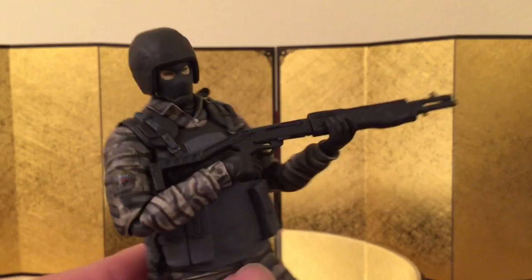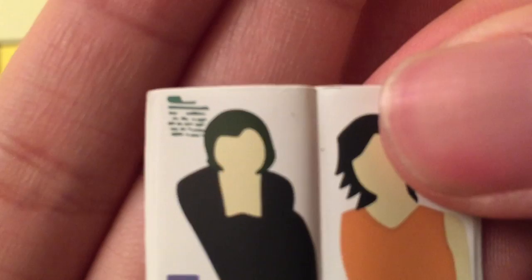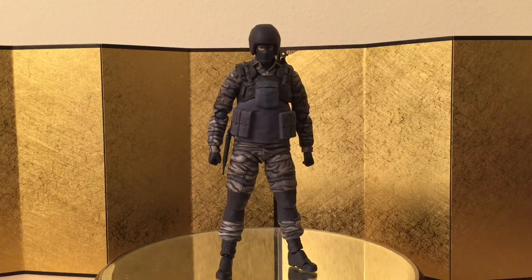Next up we have another pair of display open hands and hands for the magazine. Here's the magazine — nothing too exciting. The whole thing is more durable than I thought; it's actually a tough piece. There are no words on it, but it's a cool novelty I'm probably never going to use. Lastly, he came with signs that you assemble onto the figma stand. For those who know Metal Gear, you'll know what these are.